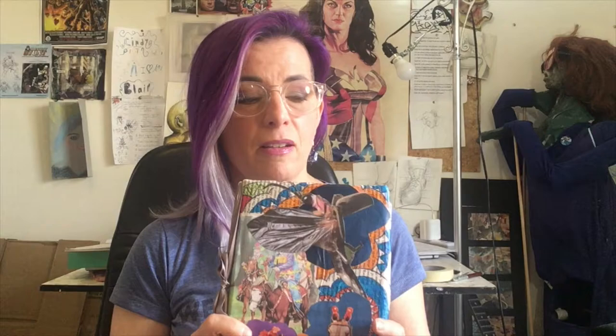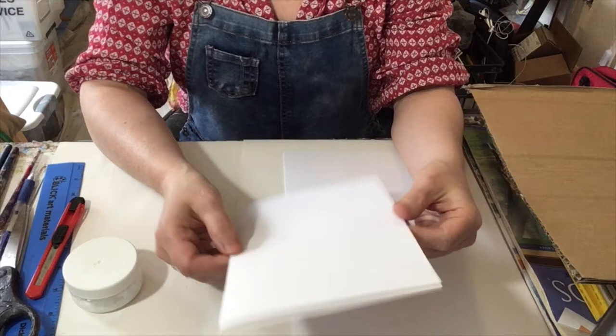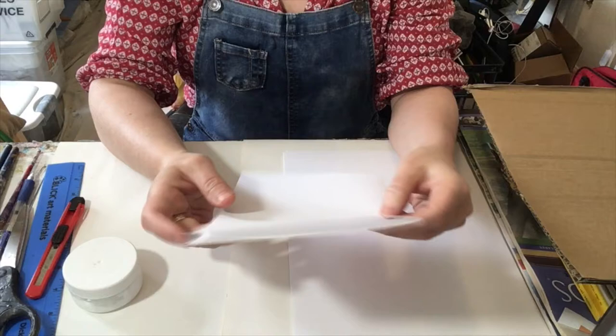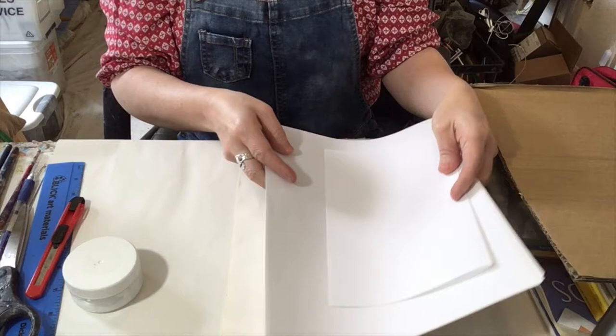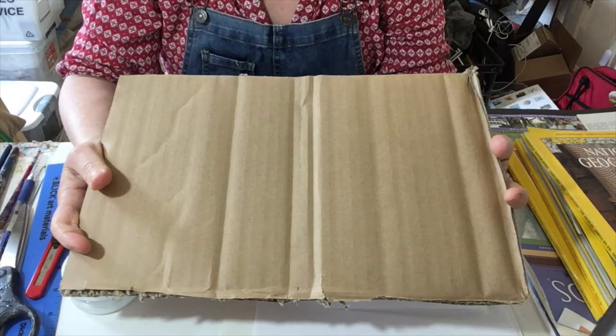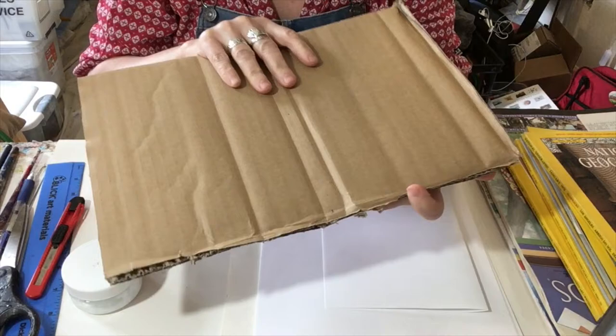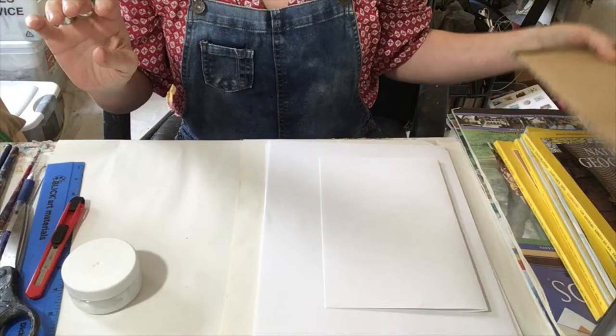I really enjoyed doing this and I hope you will too. To make our sketchbooks, you're going to need some kind of paper — I've got just plain copy paper because some of you might have that at home, but any paper you can draw on is fine. You'll also need a piece of cardboard or something stiff — chipboard, poster board, or cereal boxes work really well. And then you'll need something to decorate your cover with.